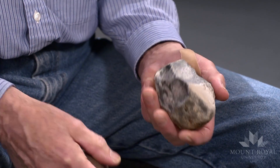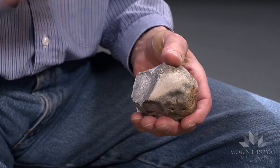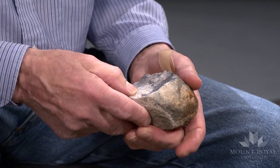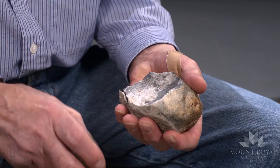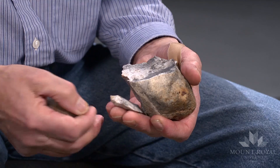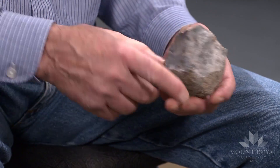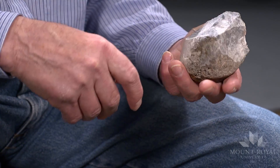What I want to do is prepare a striking platform from which I can strike off the blades. Notice I'm trying to create ridges from which will be the central part of the blades.